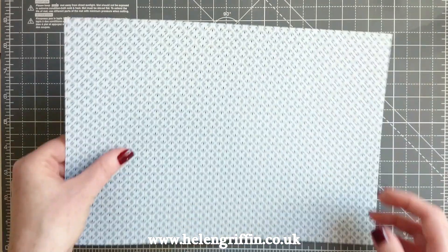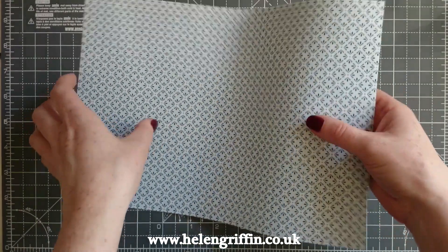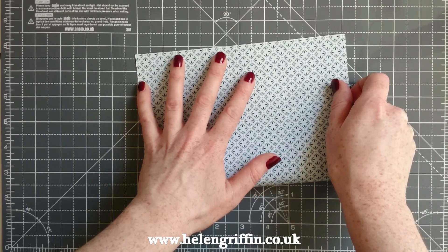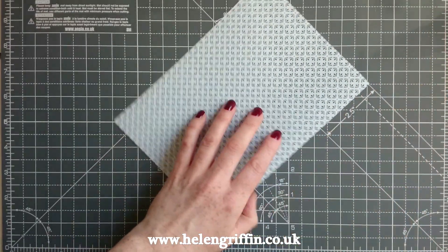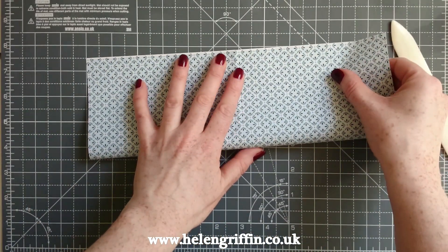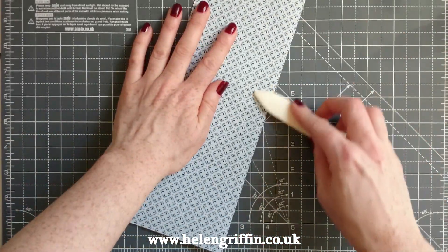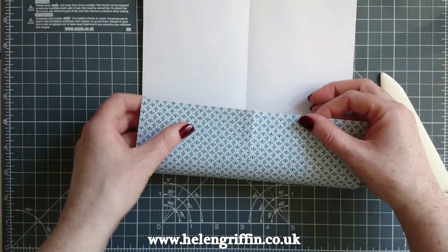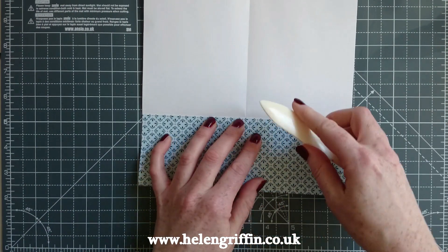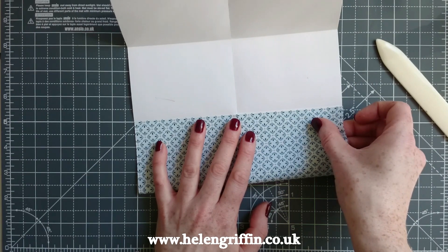So you're going to need to print out a piece of paper from the collection - this is one of my favorites. This is A4 size. What we're going to do is fold it in half - we don't even need the scoreboard for this part, we'll need it for the suitcase. So we're going to fold it in half first, and then fold it again the other way. Now take this side and fold it up to the center fold, using a bone folder to get everything super flat. Then do it again on the other side.